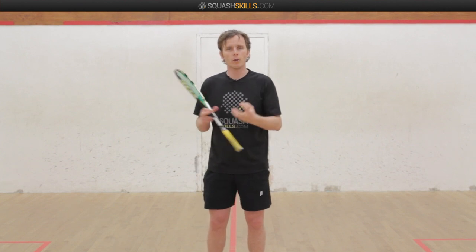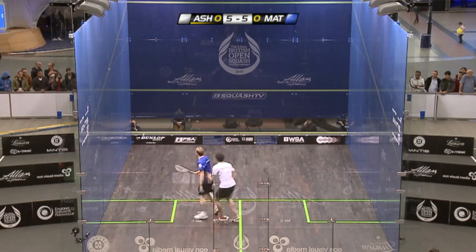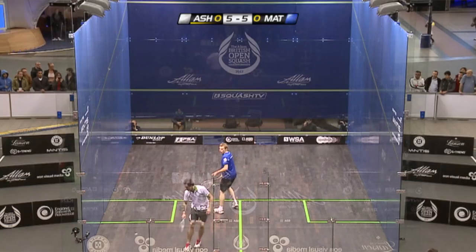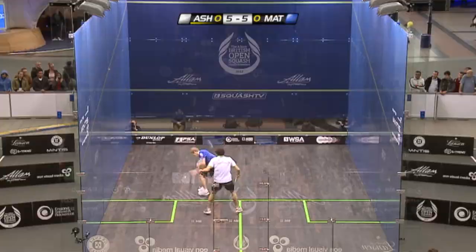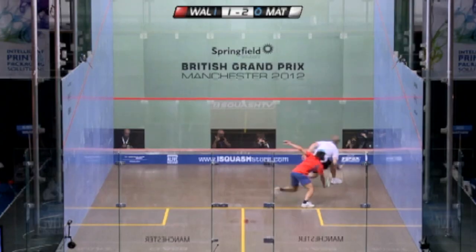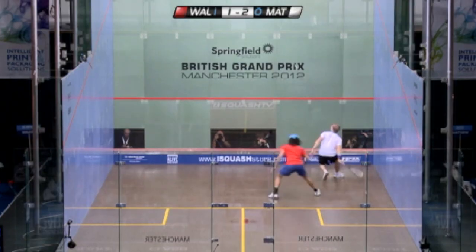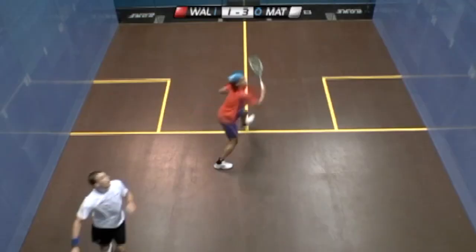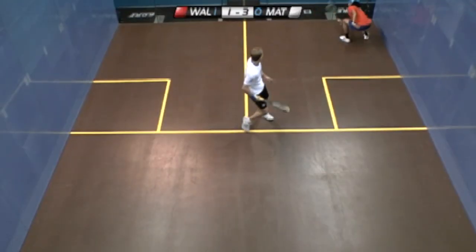The thing with a lob is — and I'm always talking about this when we discuss lobs — is you can be so offensive with this shot. It can be such an attacking shot. It doesn't have to be this defensive shot under all manners of pressure just to get the ball up past your opponent. You can use this as a really attacking shot from a relatively comfortable position, and this is something that Nick does do.